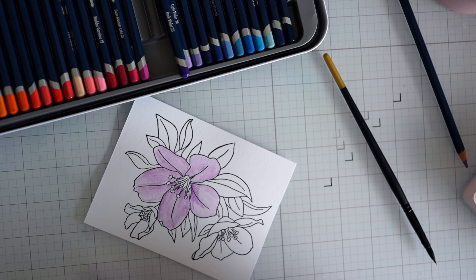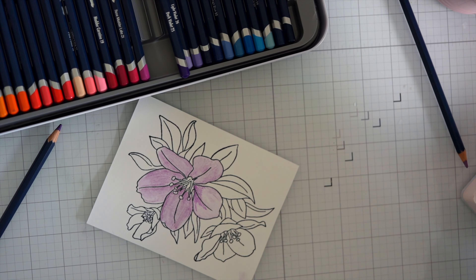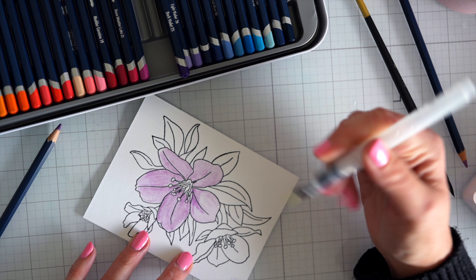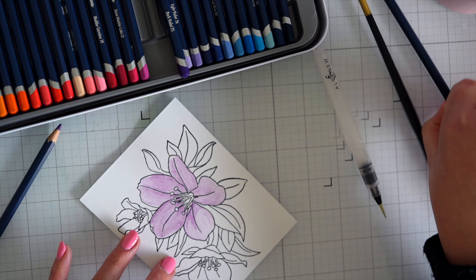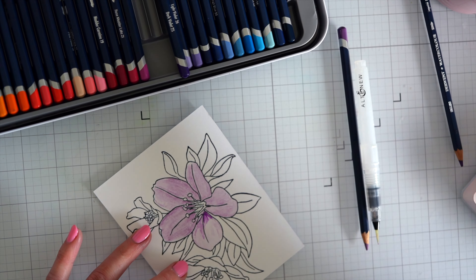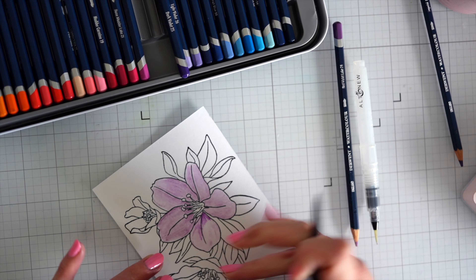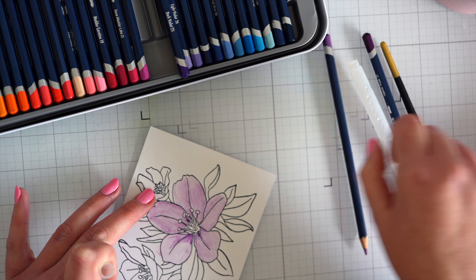The paper is really not behaving for me at the moment — it's peeling up, making that purple not want to really melt. I'll grab a different watercolor brush to try and help melt the pencil. You can pick up the color from the pencil directly onto your brush, but that can ruin the leads in the pencils, so I tend to just color and then melt. I'm going over with a little bit of shading just to give it a bit more life.